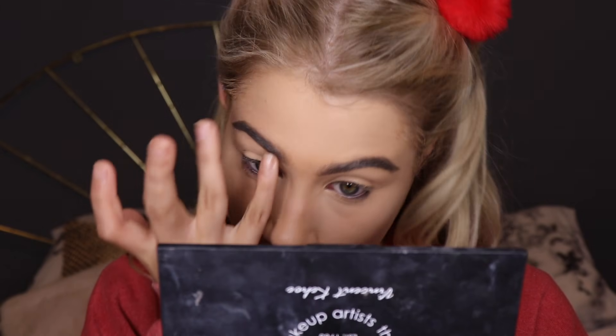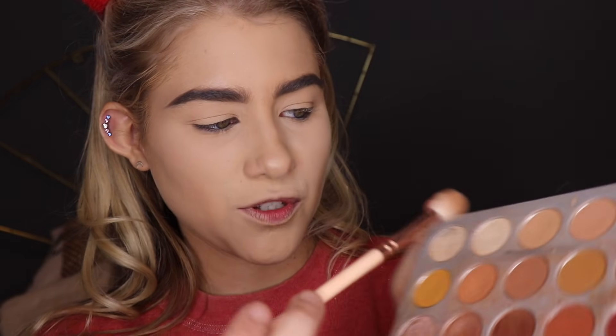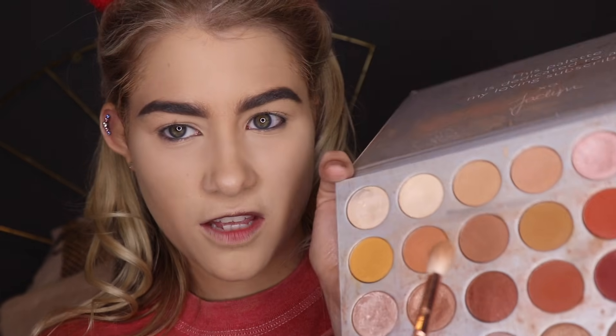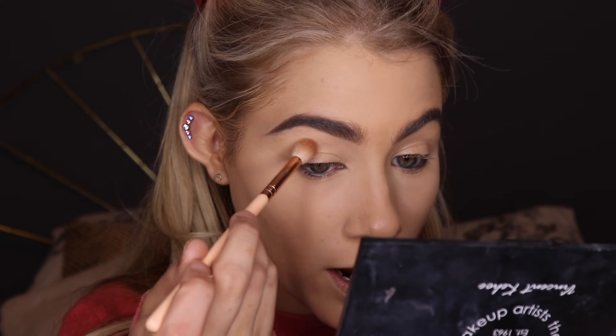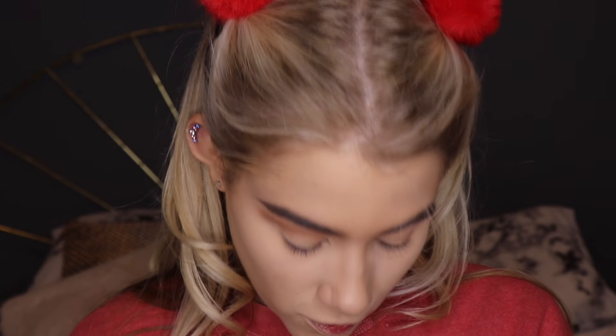I've started off with all my base on and my eyebrows done — they're looking massive because I couldn't find my usual brow product, so we had to roll with it. I made my skin super full coverage to go with the whole doll effect. Now I'm just going to take a medium matte brown shade through my crease — this one's from the Jaclyn Hill palette — to define it a little. I'm taking a neutral shade and blending it quite high up in the crease on a Zoeva 228 brush.